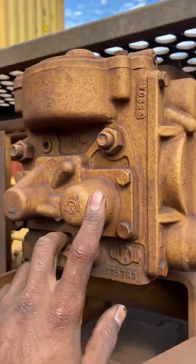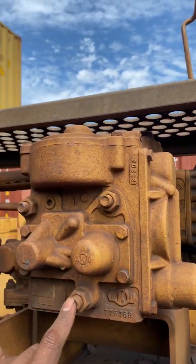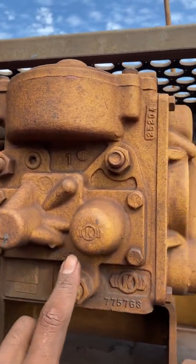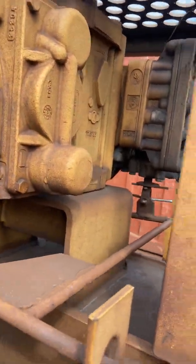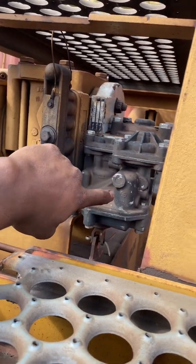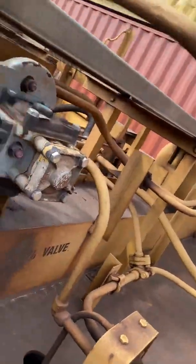Right here we have the DB20L emergency portion. The L is just for long car — it depends on how many feet of brake pipe. And then we have the service portion. This is the ABD-X model.